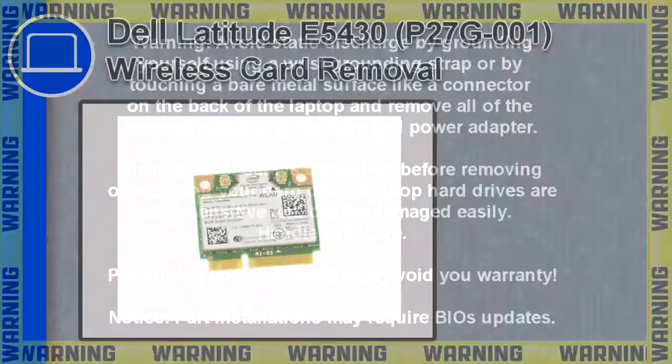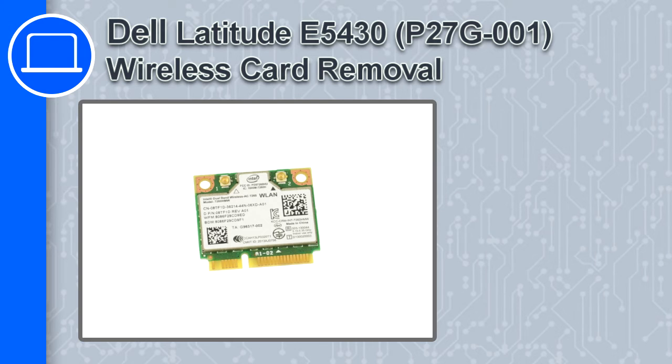How's it going? This is Ricardo, and in this video I'll show you how to remove the wireless card in a Dell Latitude E5430.